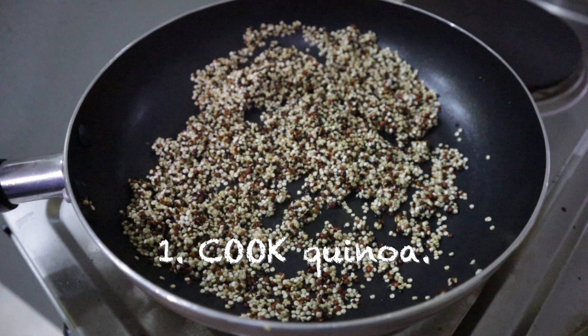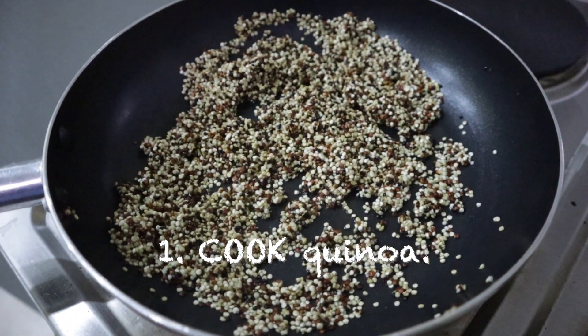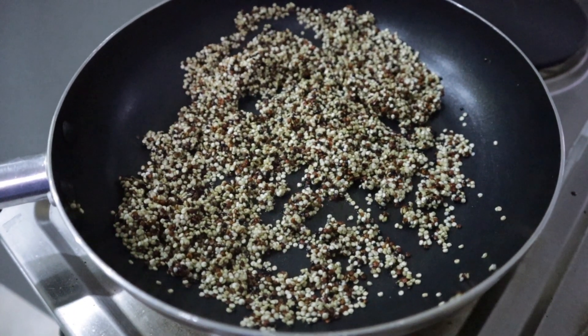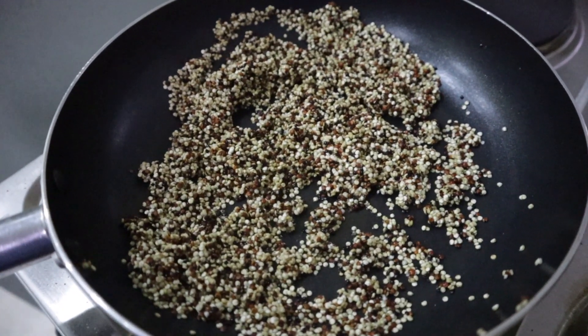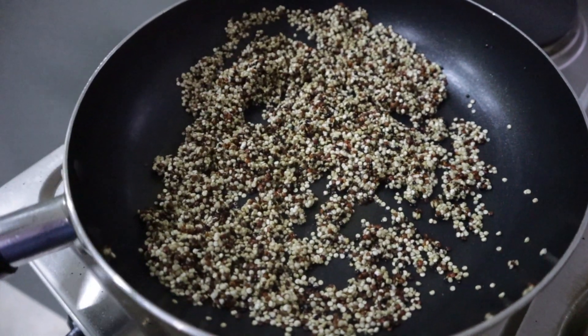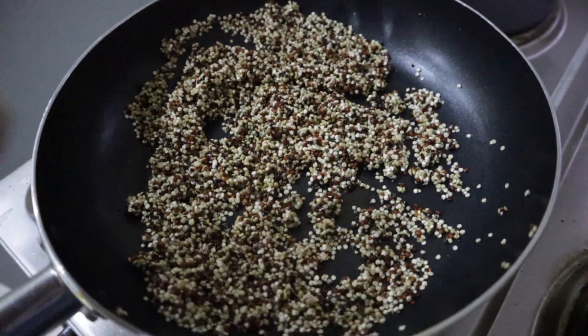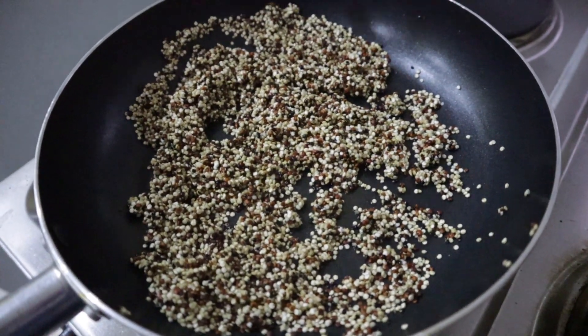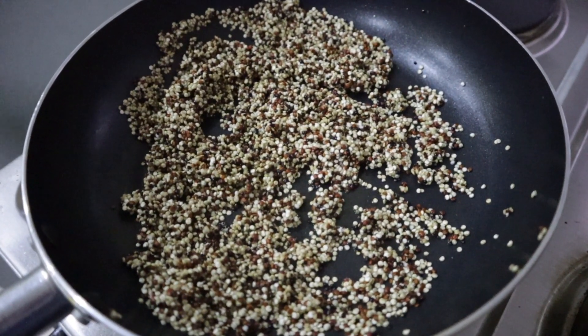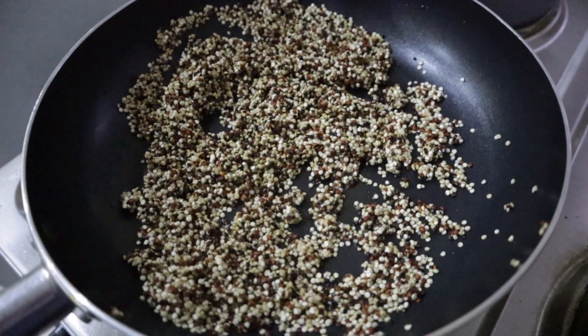What I'm doing right now is toasting the quinoa in olive oil over medium to high heat. What I did was wash the quinoa in cold water, let it dry a bit, then added a little bit of olive oil to toast it. Once I'm satisfied — maybe just a minute — I'm gonna add hot water and let this boil.